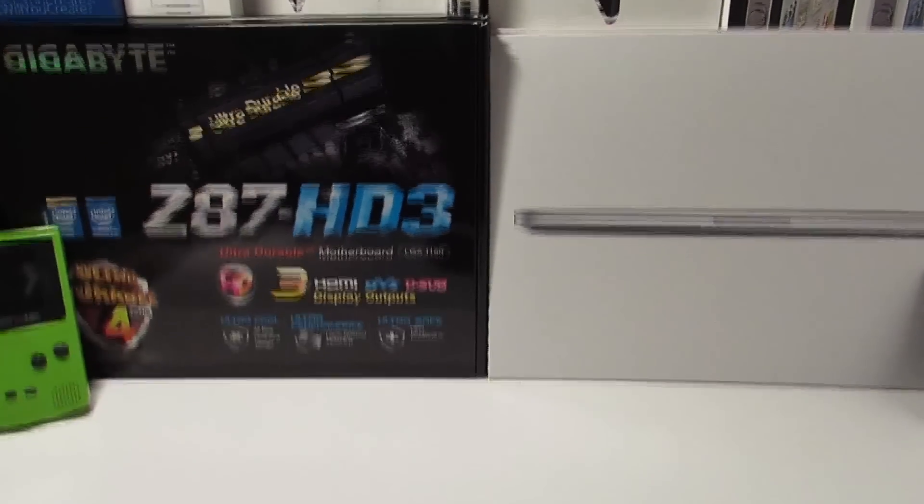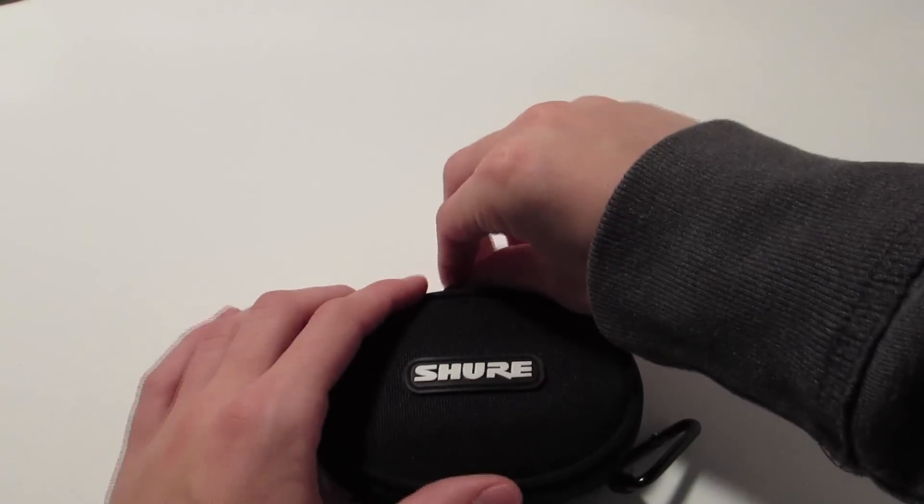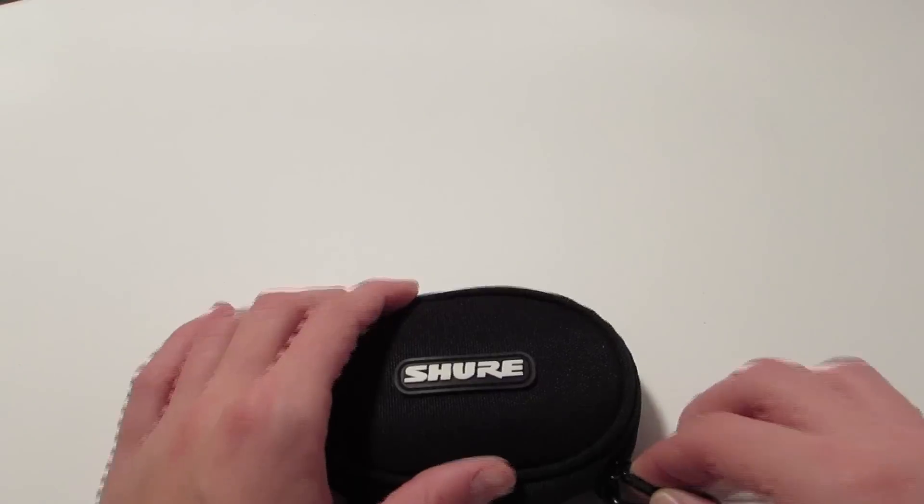Hey, what's up guys? Today I'm here to give you a review and an overview video on the Shure SE215s. I picked these up to do live studio monitoring for video editing purposes like I do here on YouTube.